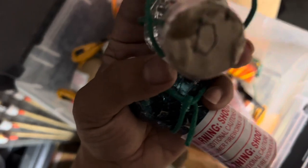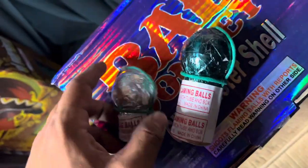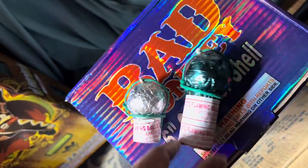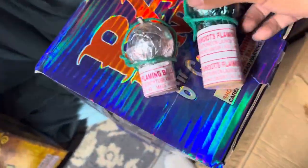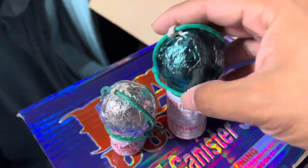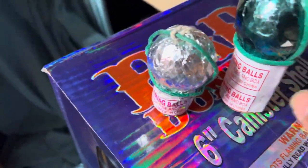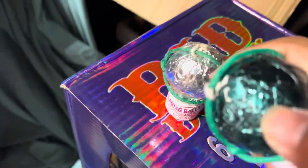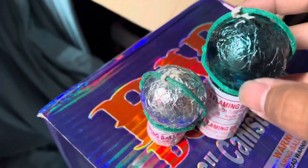I labeled them — this one's got a letter D, so this one's a dragon. Let's just compare. This is the dragon and this is the whistling serpent. As you can tell, that boy's thick. And right here, that's probably a whistle charge or whatever — but holy shit, this thing's pretty fucking thick.